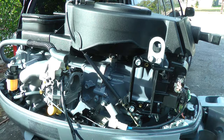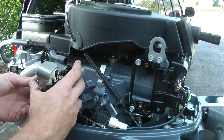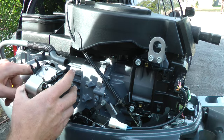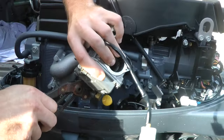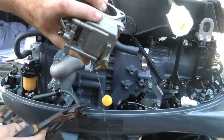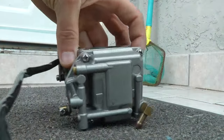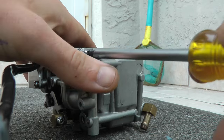Now remove the air box just like that and put it in a safe spot. We need to disconnect the fuel hose, and then you can just pull just like that. You're going to have some gasoline dripping from the carburetor — that's normal. Now I've got the carburetor off, and it's pretty easy to do this.